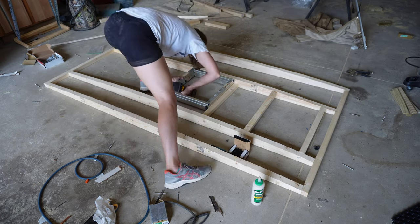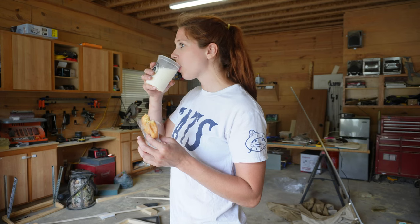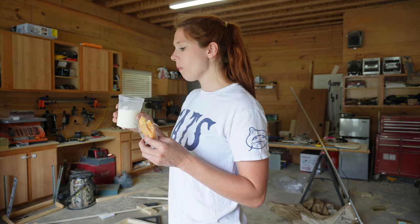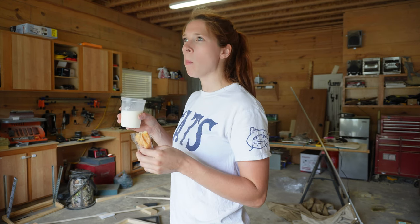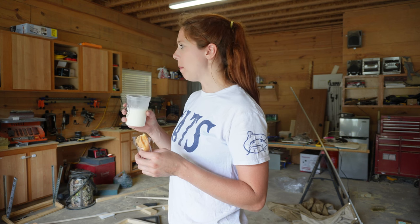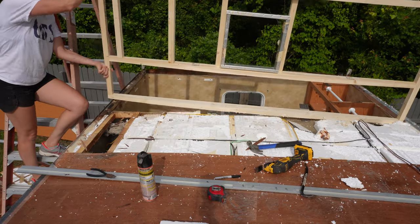After I screwed all these in with two-inch screws, I'm taking a little break because it's been a long day and I forgot to eat and I get hangry. So I'm drinking some fresh milk — I have a local farmer where I get fresh raw milk from and it's delicious. They say it's better than water for hydration, but who knows.